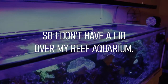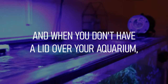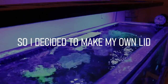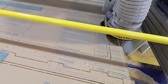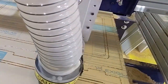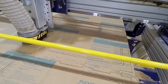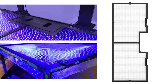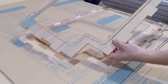I don't have a lid over my reef aquarium, and when you don't have a lid over your aquarium fish can jump out. I don't want that to happen, so I decided to make my own lid. I was able to use a CNC router to cut out this DIY reef aquarium lid. I know that's not an option available to everyone; however, there are a lot of DIY lids available like these right here, and those lids work and they're great.